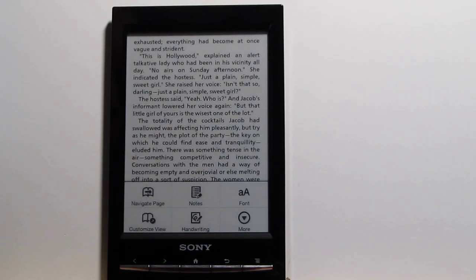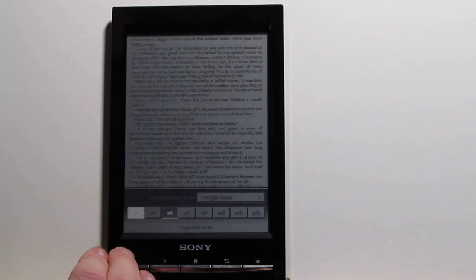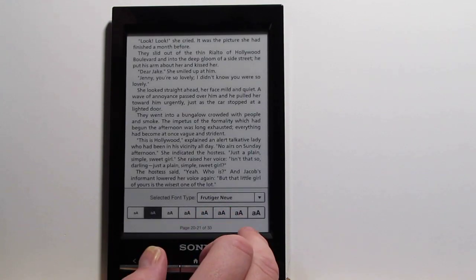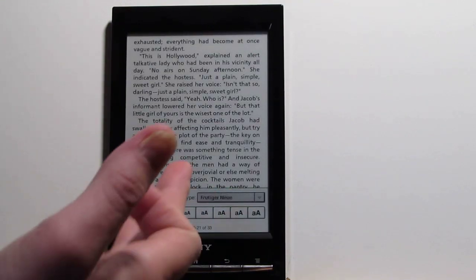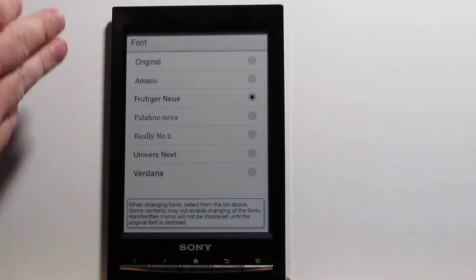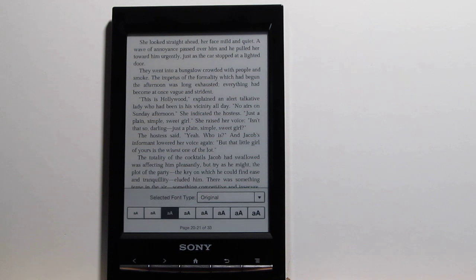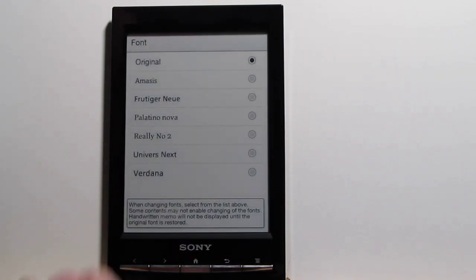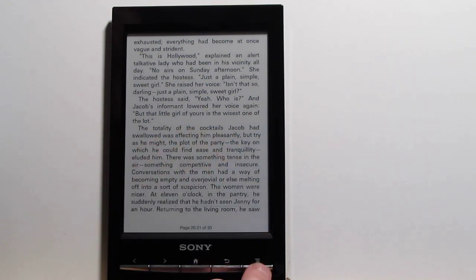There are new font settings for the Sony Reader — this is really cool. We've got more font sizes now than before, from really small all the way up to large. The great thing is they've added new font choices as well; I really like this one here, it's really dark. We've got different font choices now. Before, you were stuck with the original font, and if you wanted different fonts it was kind of a workaround involving putting a folder in the Sony Reader and setting it up with CSS. Now you can just go right in and switch font on the fly — that's definitely an improvement over the older Sony Readers.